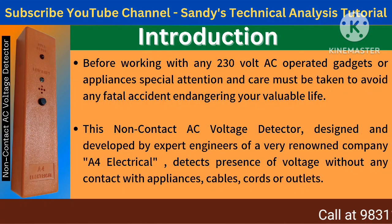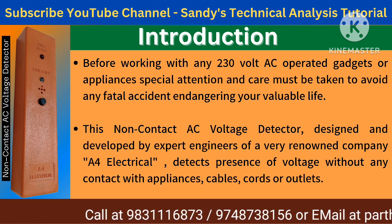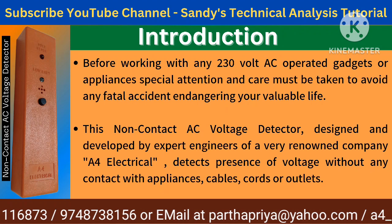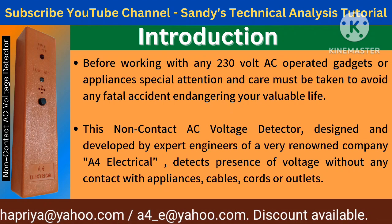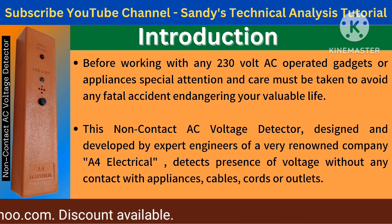Before working with any 230 volt AC operated gadgets or appliances, special attention and care must be taken to avoid any fatal accident endangering your valuable life. This non-contact AC voltage detector, designed and developed by expert engineers of the renowned company A4 Electrical, detects the presence of voltage without any contact with appliances, cables, cords, or outlets.